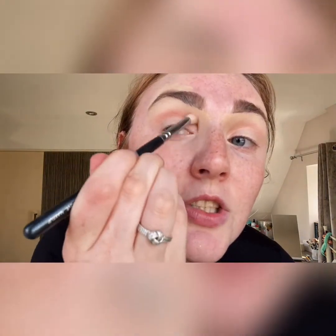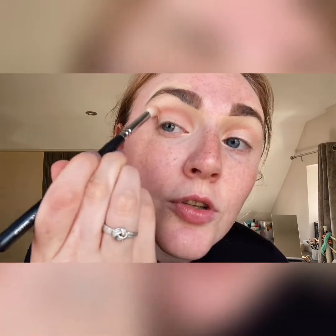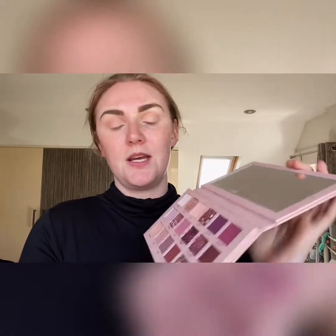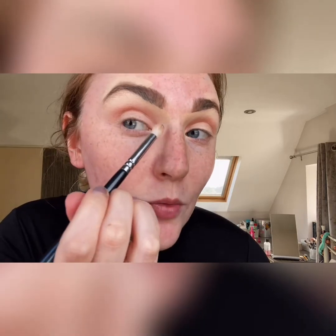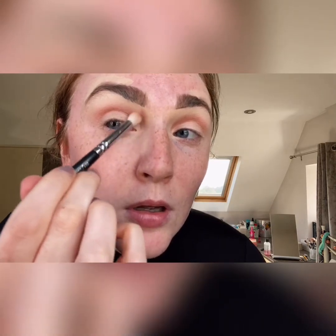Just keep deepening up that crease with circular motions and keep blending to where you want it to go. Going in with that same 231 brush, I'm going back into my Huda Beauty palette in the shade 'Teddy,' which is a darker brown. I'm going to focus this on the inner corner near my nose and eyebrow — this is going to be quite a messy type of look.